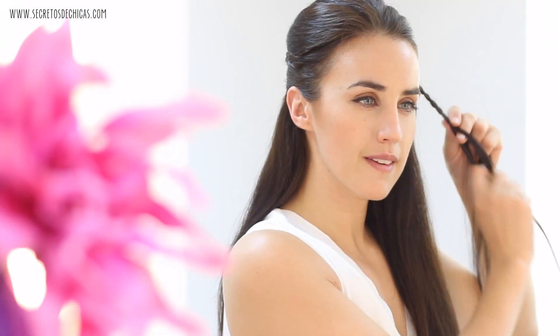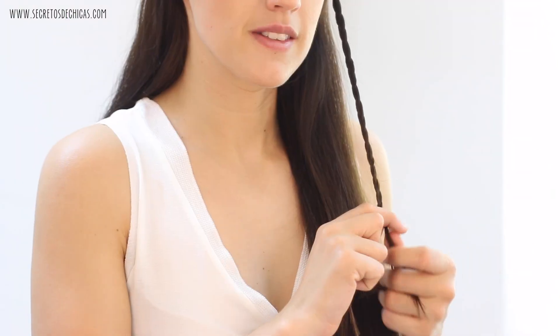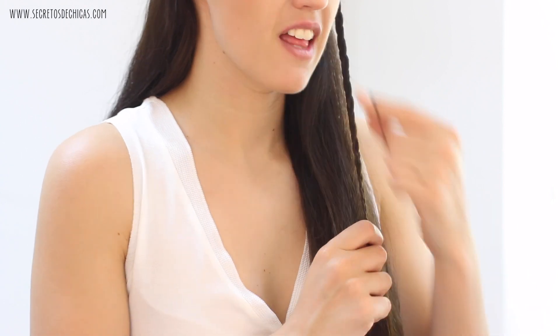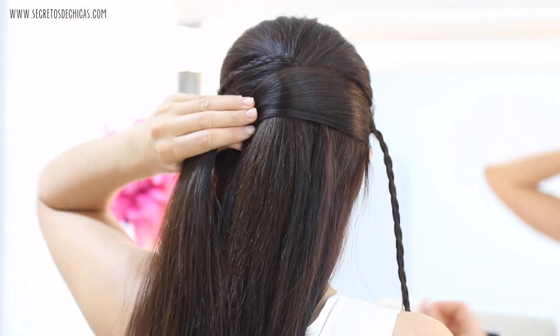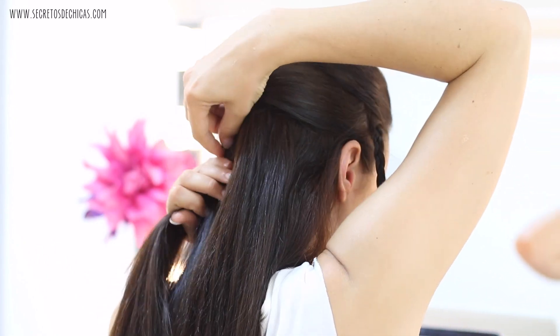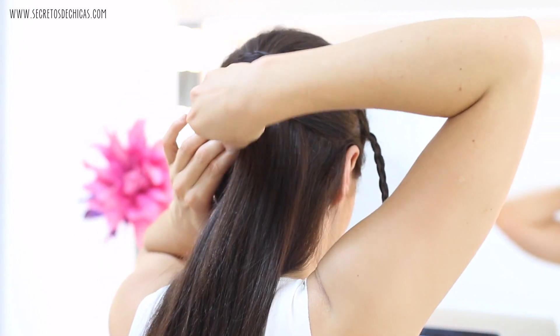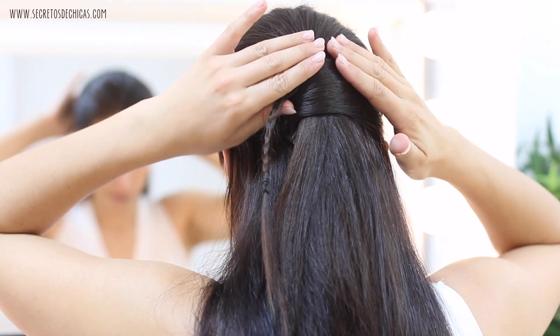Now it's time to do the same thing on the opposite side. Take a piece of hair, divide it in three, do a three-strand regular braid, tie it with a small elastic, and now you want to take a section of hair and bring it to the opposite side, just like you did before. Stick two bobby pins so everything will stay in place — I'm placing them vertically, which I find to be the easiest and most effective way.